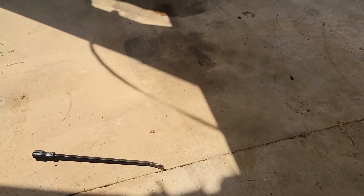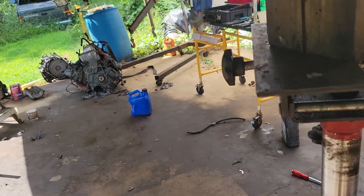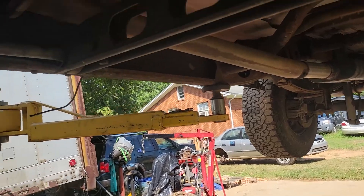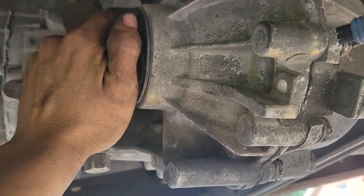So yeah, I'm gonna put the transmission in anyway, and I'm gonna try to get him to come down here and see what he wants to do about this transfer case.